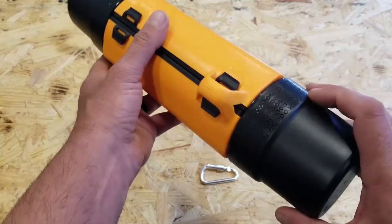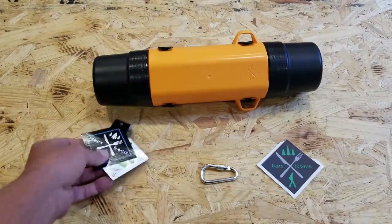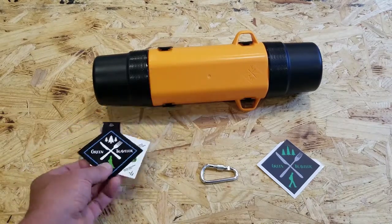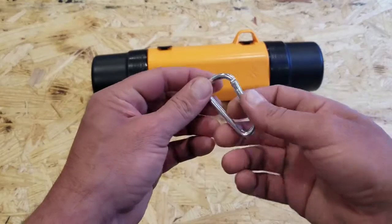Let's get into some of the specs. The packaging on the Green Traveler comes with point-of-sale information affixed to it, which is pretty cool especially if you're giving it as a gift. It also comes with a Green Traveler sticker with their logo and a D-ring that's actually decent.